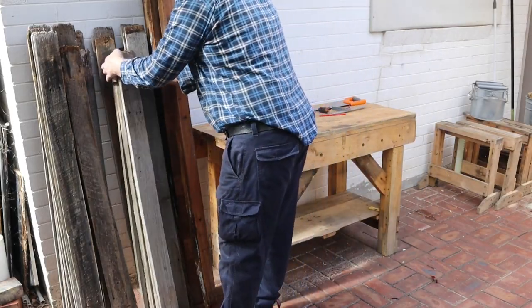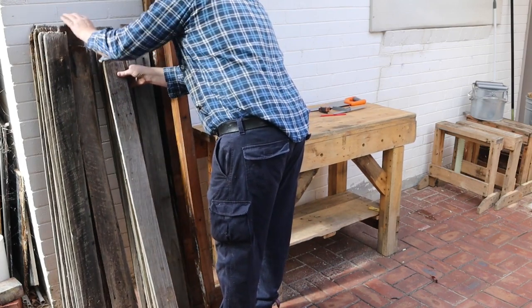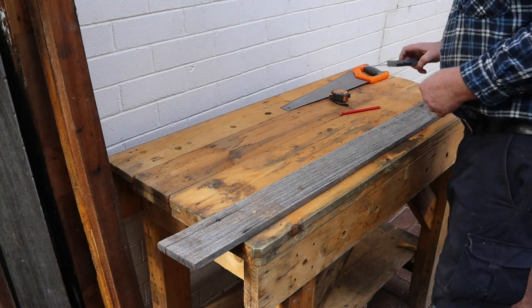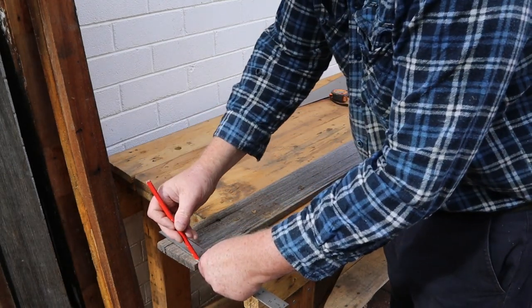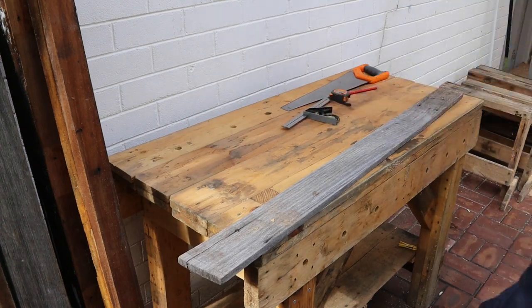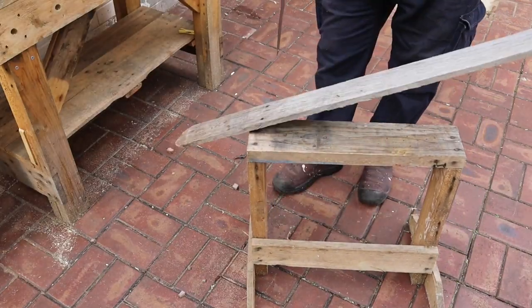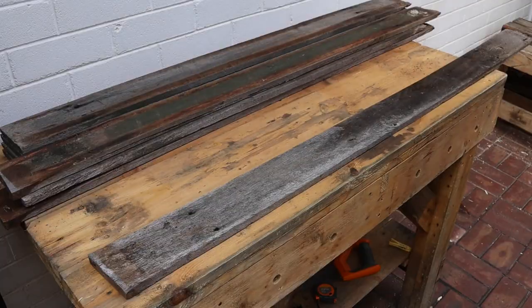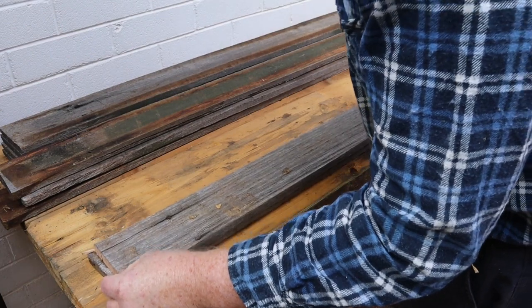The first step is to find the shortest board. Then I'll use a square to mark its ends — the length isn't important. Next we'll saw off those ragged ends. Now we can use this board as a template to mark all the others.